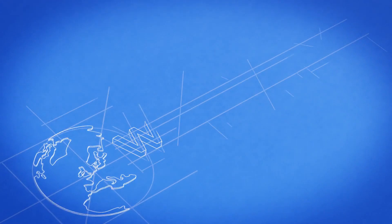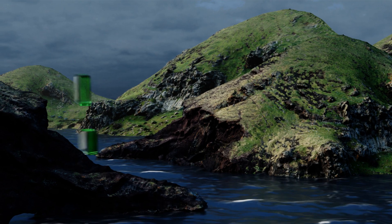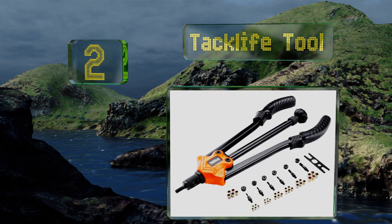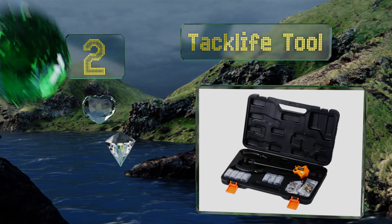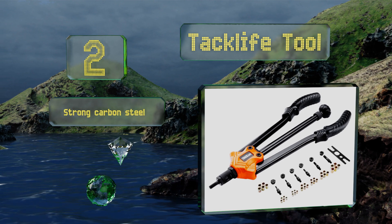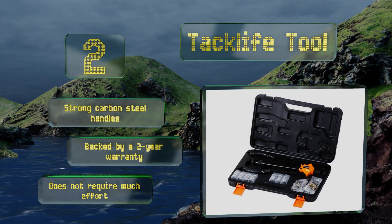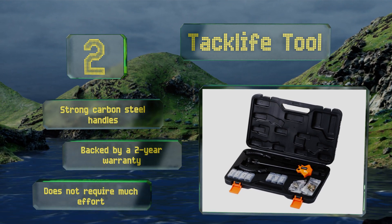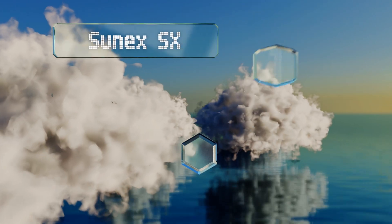At number two, the Tack Life tool comes with seven interchangeable mandrels, a sturdy storage case, and 35 rivets to get you started on your next project. Its creative loading mechanism speeds up the preparation process, making it a nice choice for busy contractors. It's equipped with strong carbon steel handles and backed by a two-year warranty. It doesn't require much effort.